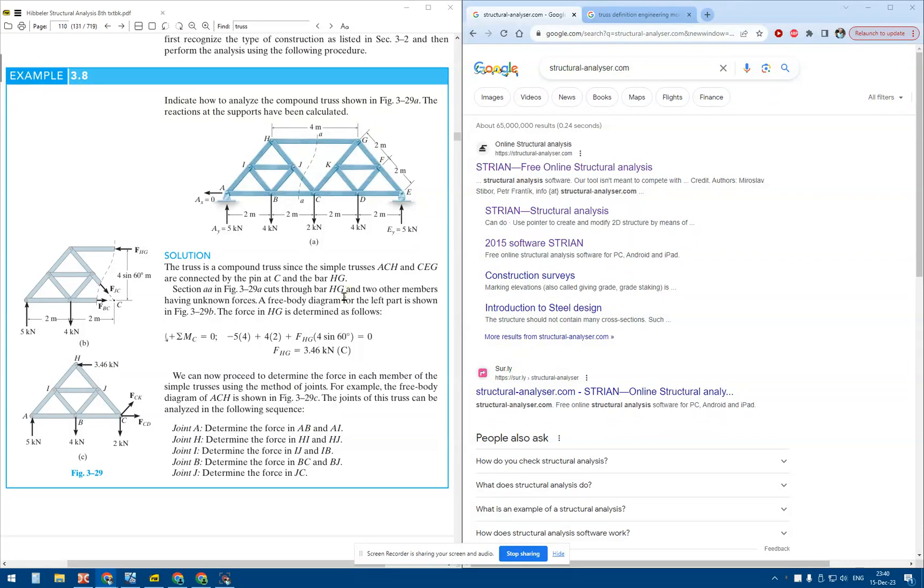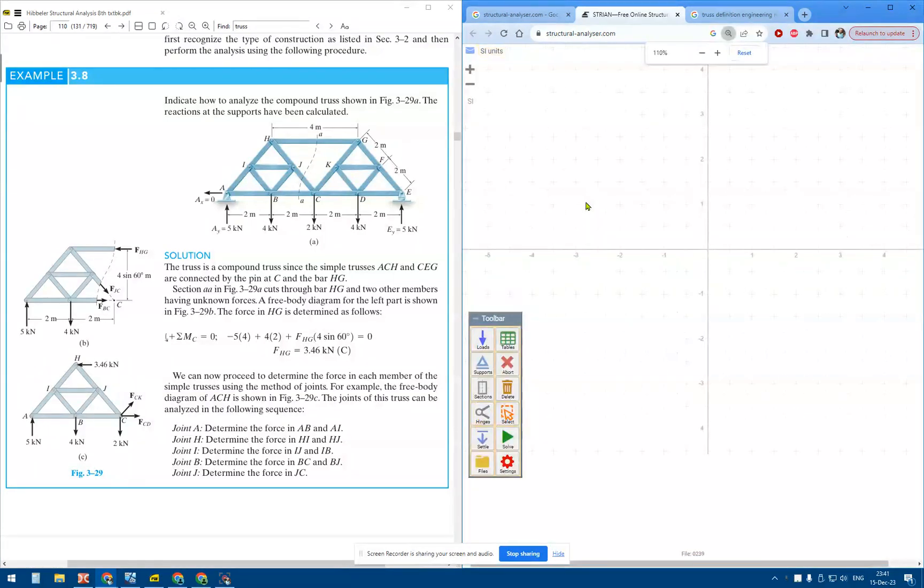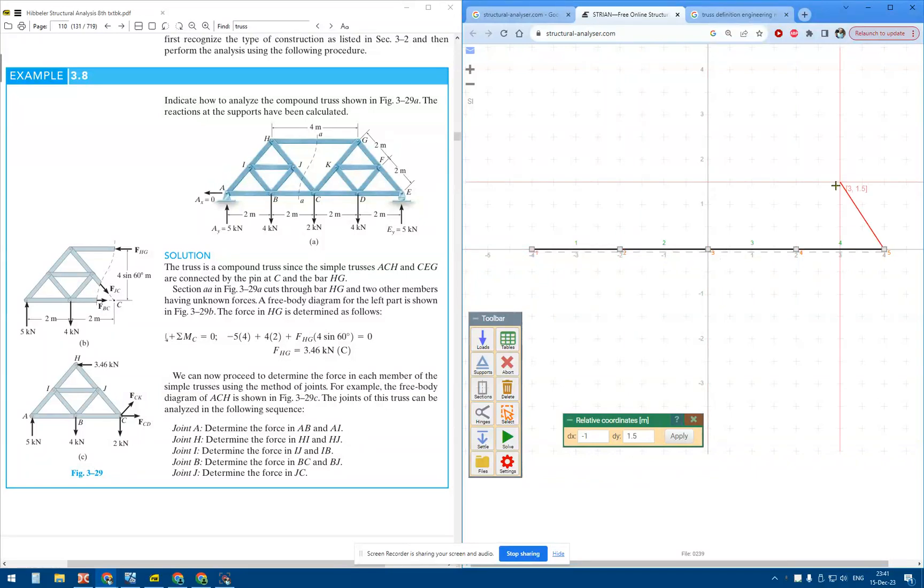Hello everybody, I have found this lovely truss which I am going to solve using our online software. Let me start from node A, then go to K and J.